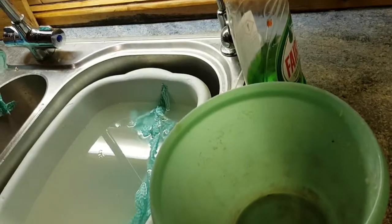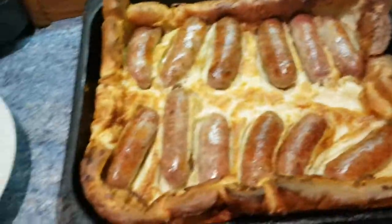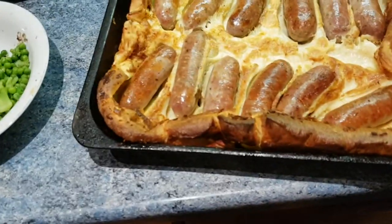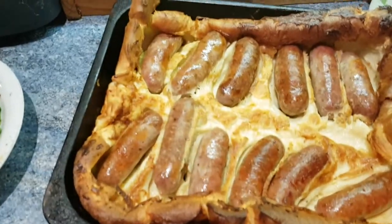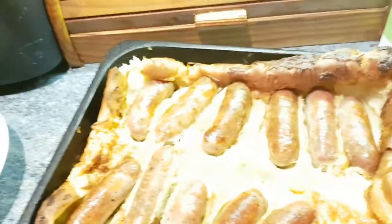Pour the flour in — I forgot to say, sift the flour first — then whisk it well. Put your sausages in the oven and just brown them on top. These are actually done perfectly. Just break a little piece off here — mmm, nice. That's really going to go down well.